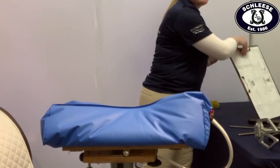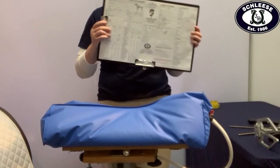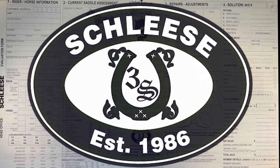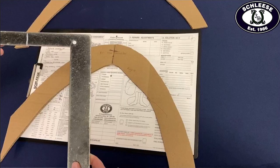Our next step is to begin filling out the Schleze evaluation form for record keeping, so both you and your certified saddle ergonomist can track the changes in your horse, and it will include our calculation conversions for our in-house fitting tools. The first step is to trace your shoulder cutouts onto your form. We line up the centre lines on your cutouts with the centre lines on our evaluation form to make sure that we do not skew the horse's shape and to ensure that any asymmetry is identified.